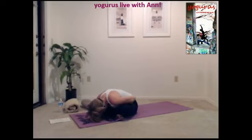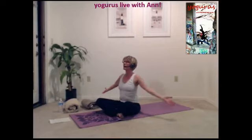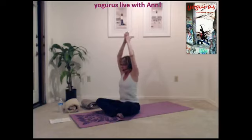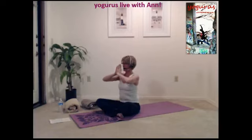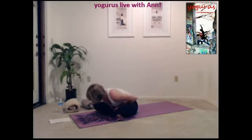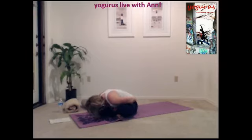A few breaths. Inhale and exhale. Lifting the head, opening the neck, and pressing up. Inhale, arms come out all the way up, palms together, and exhale. Drop them to your lap and fold over. Taking three breaths in that position, head down towards the floor, touching the floor if you can. And pressing yourself back up.